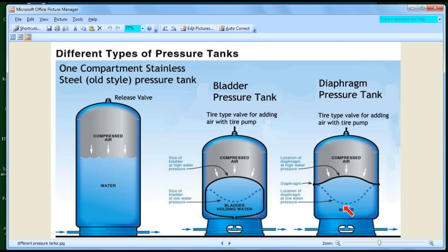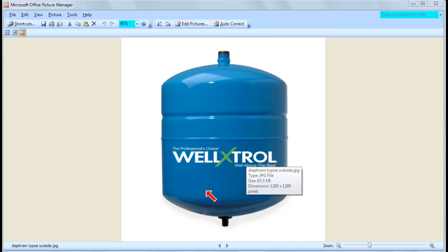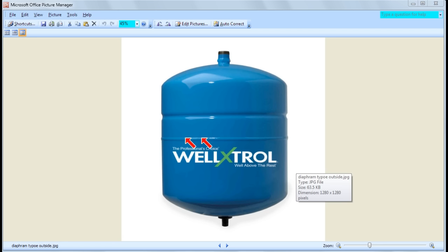Here's a picture of a diaphragm-type tank. It's very simple-looking on the outside. Inside, the diaphragm goes right across where the two halves are welded together. There are no screws — it's all hermetically sealed and welded. It's simple, but if something goes wrong, that's the end of it.